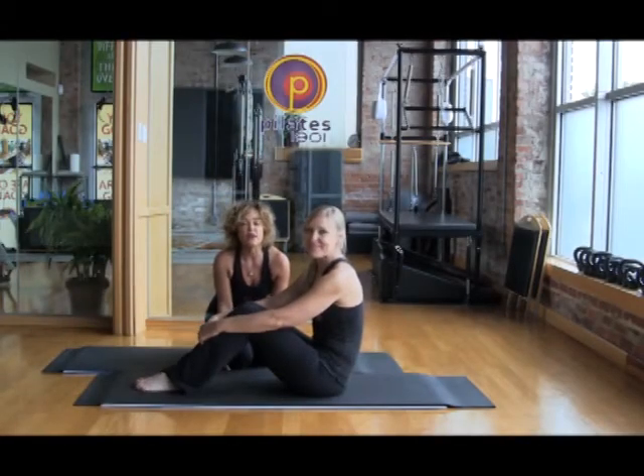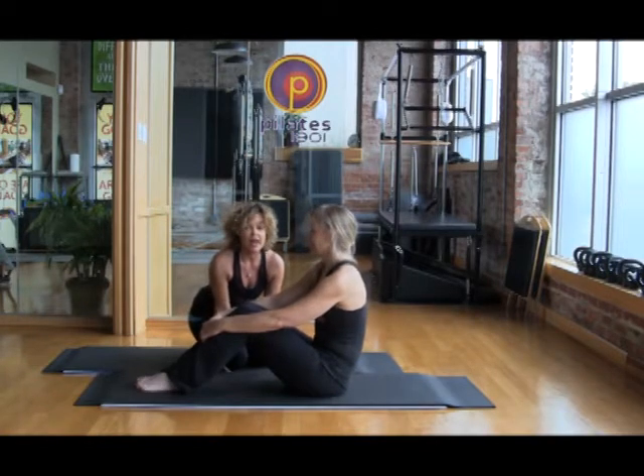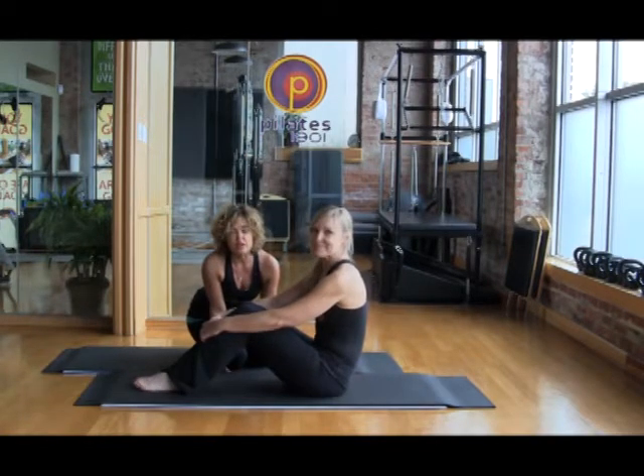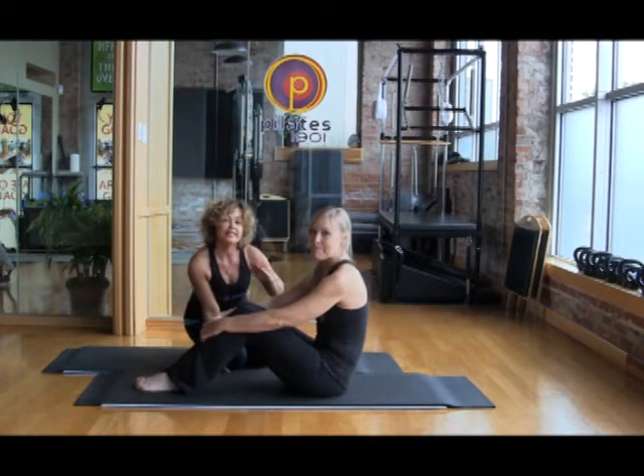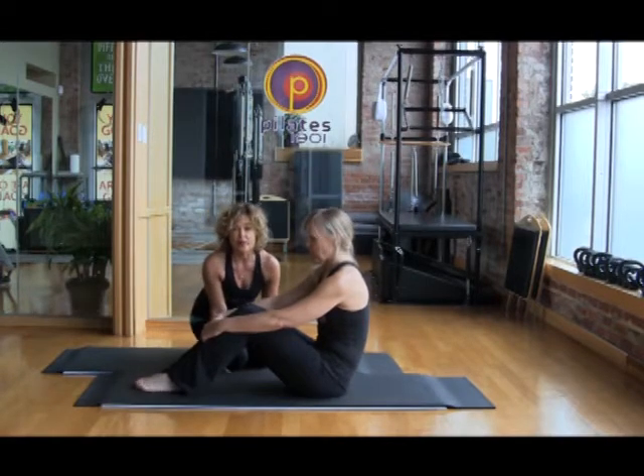This is Tina and Lisa from Pilates 1901, and we have got a Do Anywhere, Do Anytime, No Excuses Ab Workout. The reason I love this workout is because it employs all the different positions and planes of movement that make Pilates so exceptional and so effective for creating results in your body.